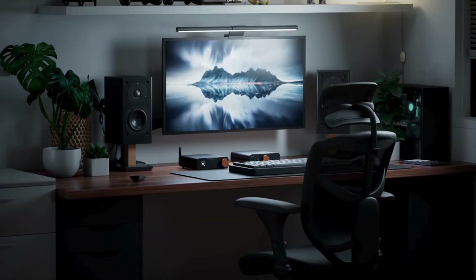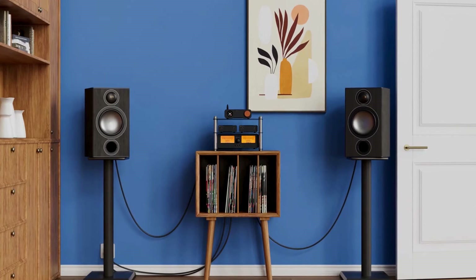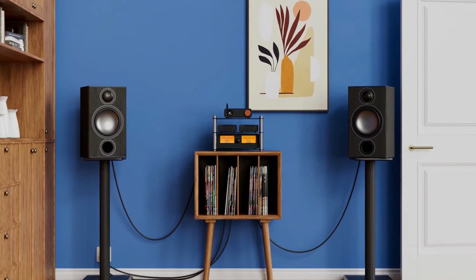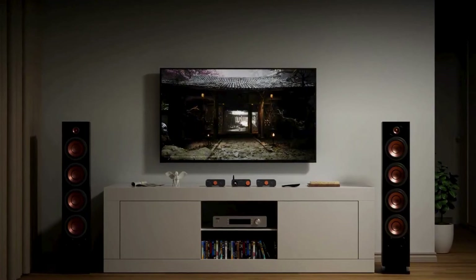As a versatile and high-performance DAC, the ZD3 effortlessly adapts to nearly any home audio setting, from living rooms and studies to offices, ensuring an exceptional audio experience whether you're listening to music or watching movies.